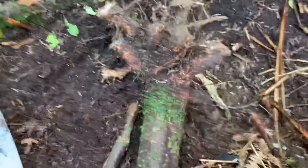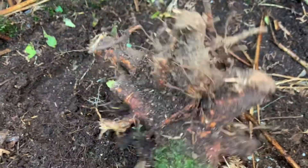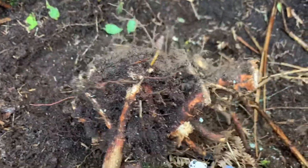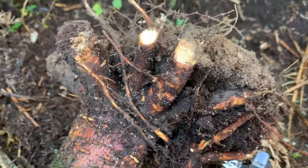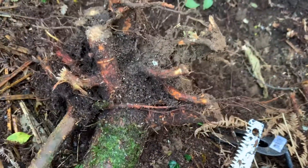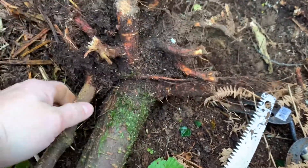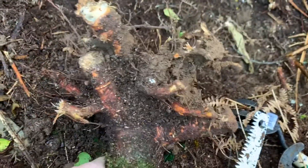Alright, so there we have it — we've got it up now and as you can see there's a lot of roots going in all different directions: one, two, three, four, five, six, seven, eight, nine, ten — so many! That's the tricky thing about digging out the root, they go in so many different directions. There'll be a nice handle at the top of this one as well, so yeah, that's the idea of digging out the root.